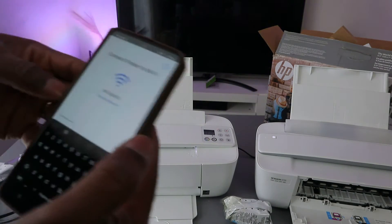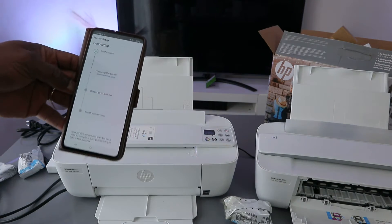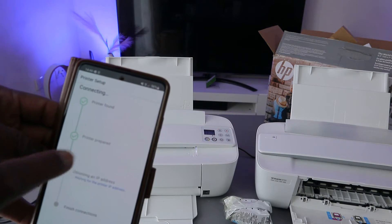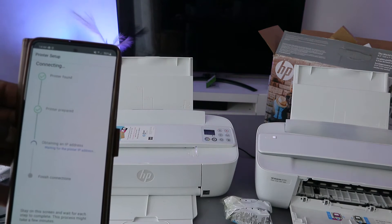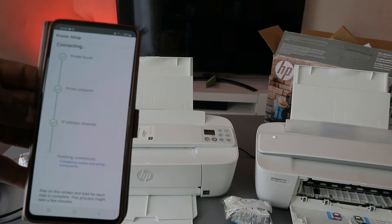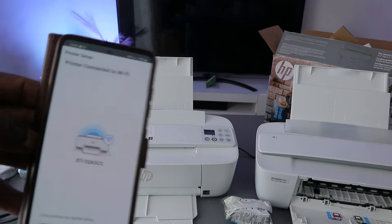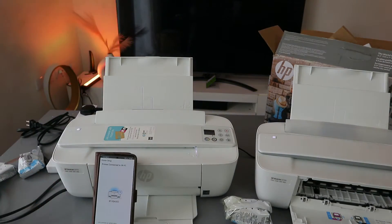Once you are happy with the information, select done, then select continue. You can see the printer is found. The printer is now obtaining the IP address. IP address obtained, finishing connection — printer is now connected to the Wi-Fi network.